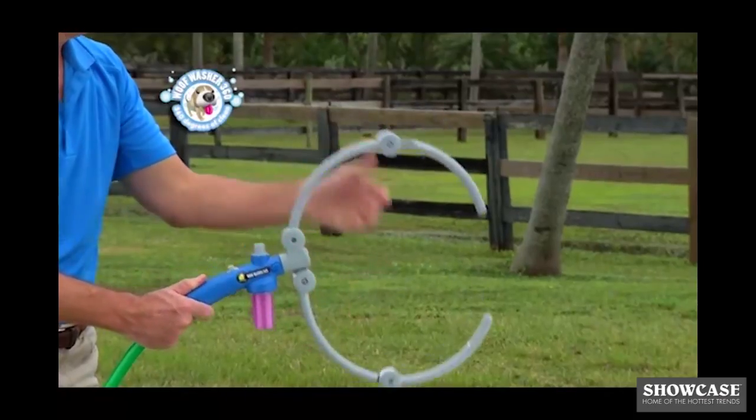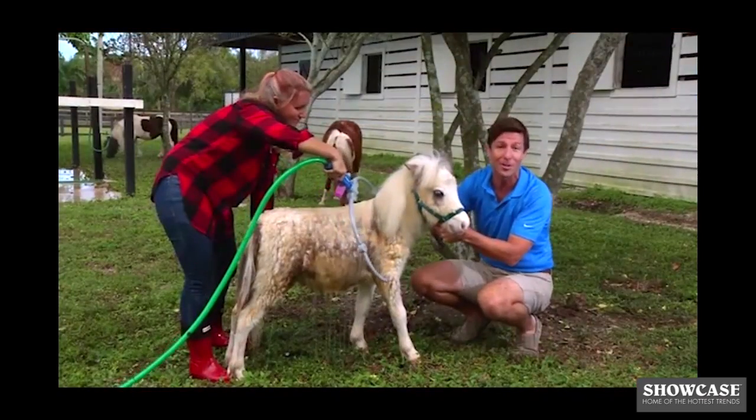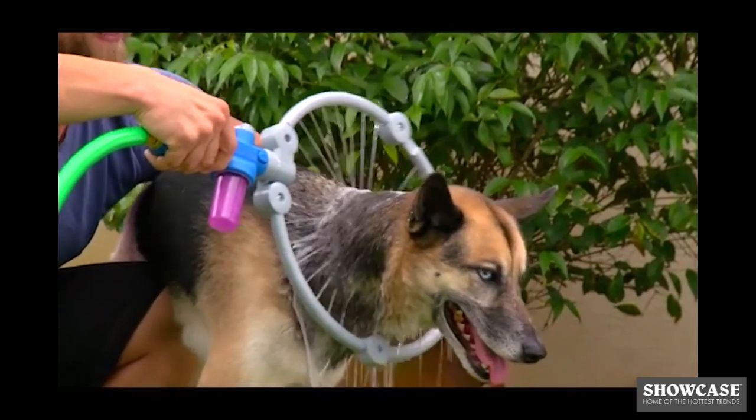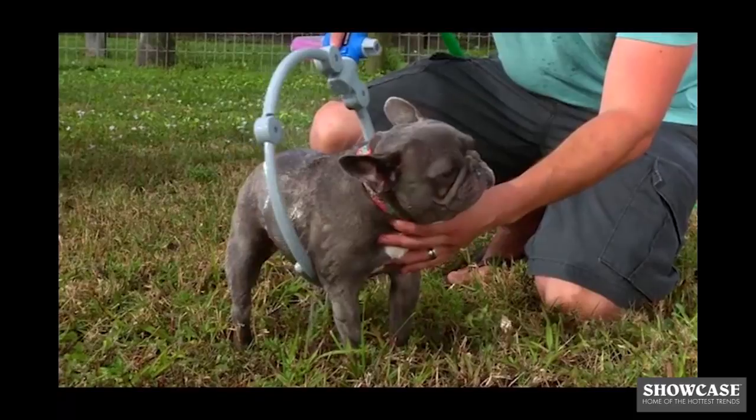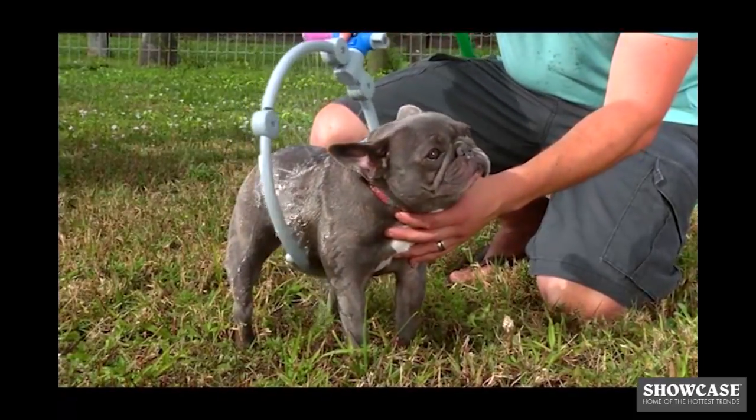It expands so big, we're giving it the biggest challenge of all — a miniature horse, of course! Harsh sprays frighten dogs, but dogs love the Wolf Washer 360. She normally does not enjoy taking baths, so seeing her do this right now is pretty amazing to see.